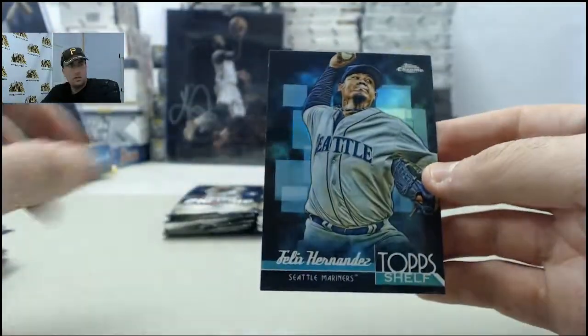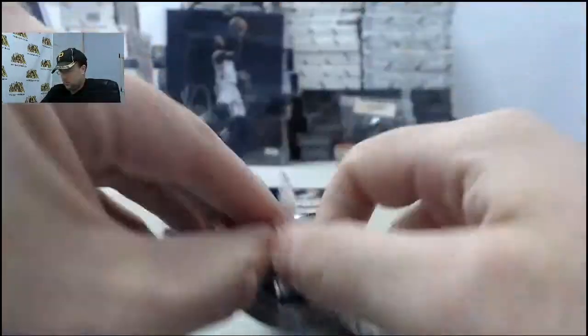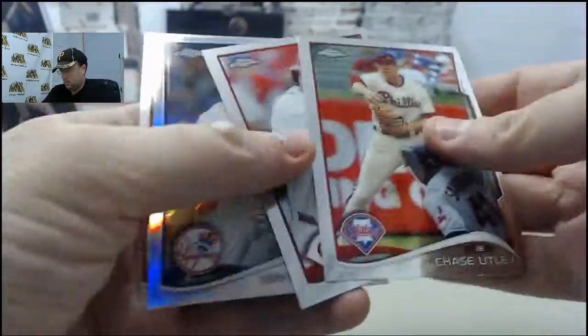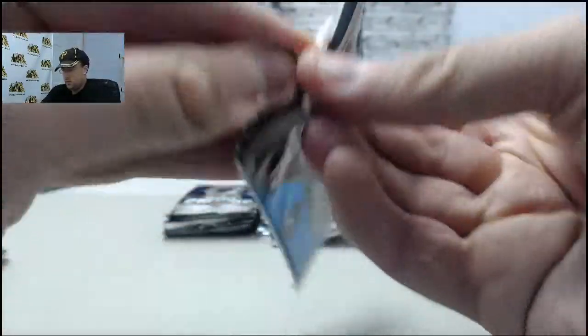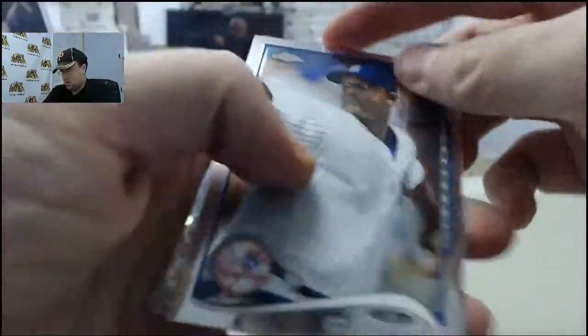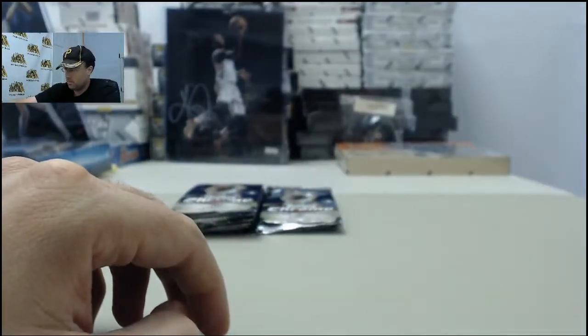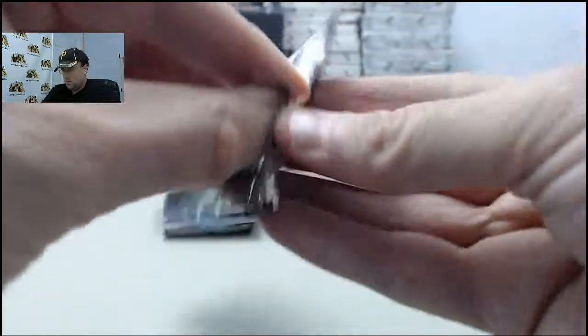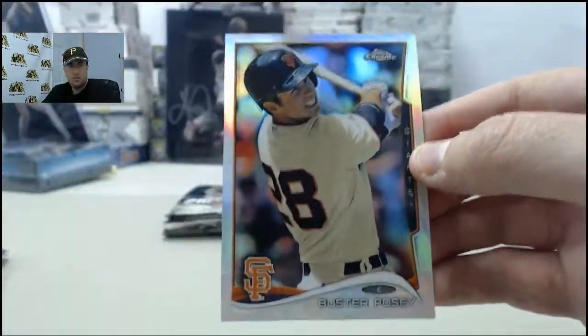Edwin Encarnacion Refractor. Felix Fernandez Top Shelf. Hiroki Kuroda Refractor. Zach Wheeler X-Fractor. Buster Posey Refractor.